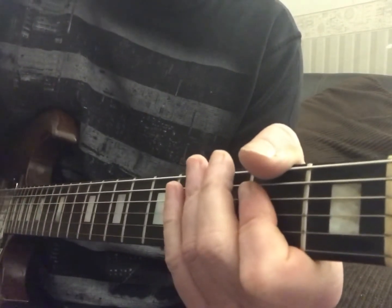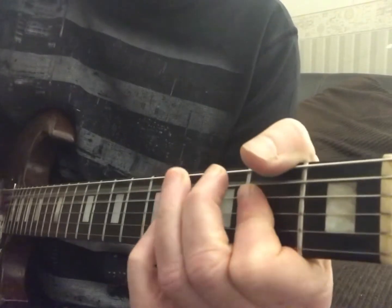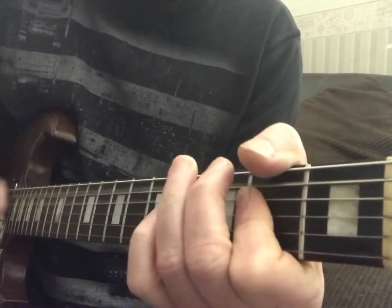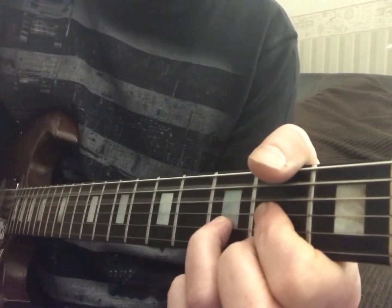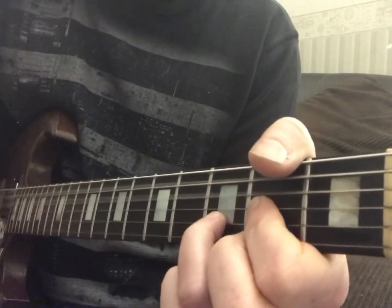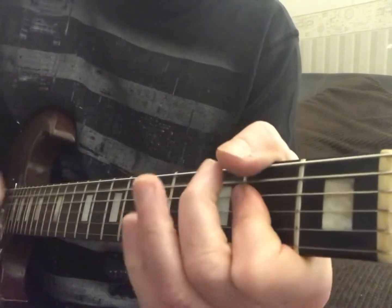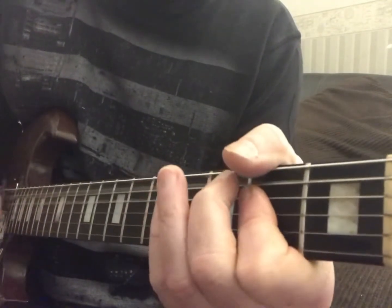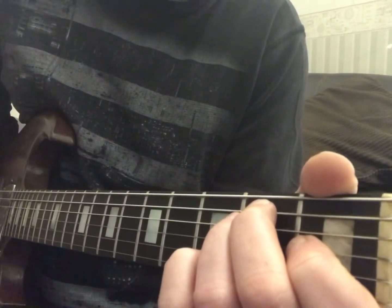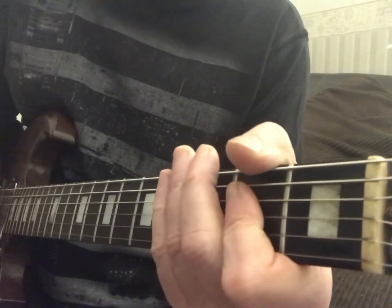Then it starts out and does the verse again. So the verse is — I'll play it again — they're going to go through it. Now we're going to go to the E, and the E we're going to go, playing it one-E-and-a, two-E-and-a, three-E-and-a, four-E-and-a. Then it's going to go back to the A and D thing.